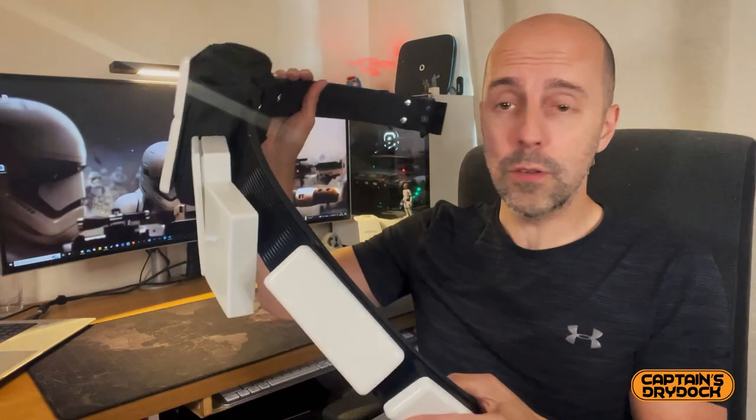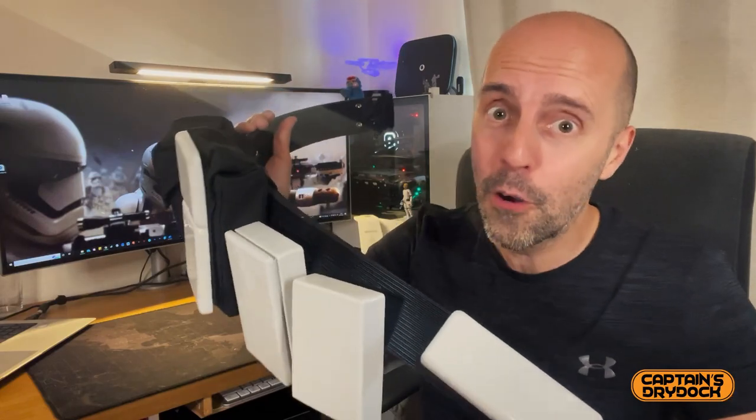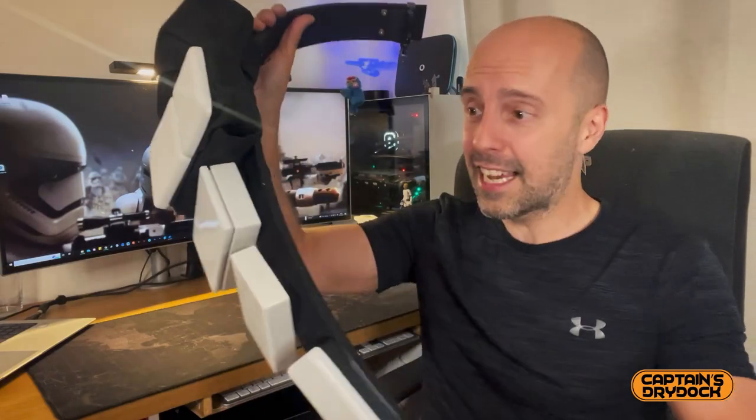I'm really happy that I revisited this part of the armour and rebuilt it, because it's much better than my first attempt. Hopefully this tutorial will help you make your own, if not on a much smaller budget, and get the same result. If you enjoyed this episode, click on the subscribe button, leave a comment, and any questions I'll be happy to answer. My name's John Child, this is Captain's Dry Dock — you stay safe, take care, and hopefully I'll see you in the next video.